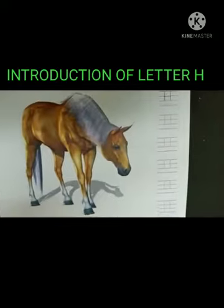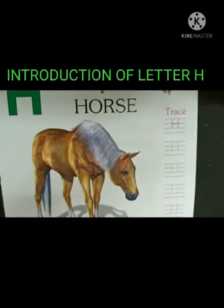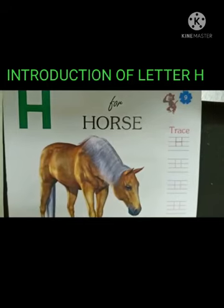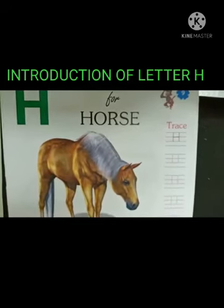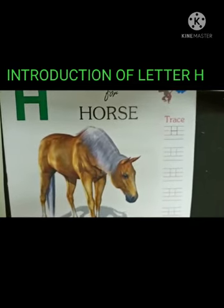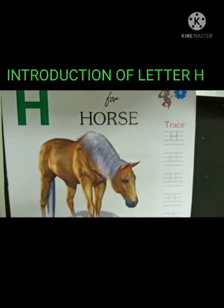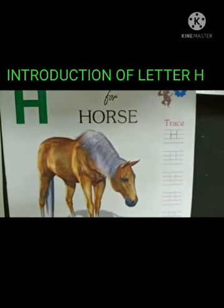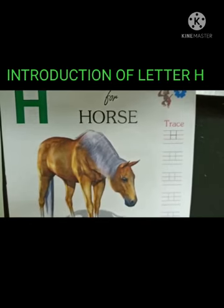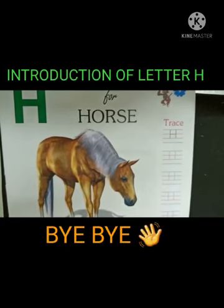So what sound does the letter H make? Letter H makes a sound H. H for horse. Dear parents, do let your kid practice this at home. It will help them learn the alphabet letters in a new way. By making them learn these letters, you can also make them learn the concept of sounds. Like, H makes a sound H. Take care. Goodbye.